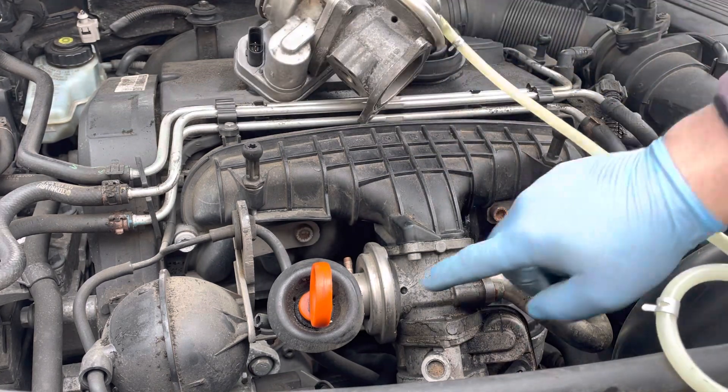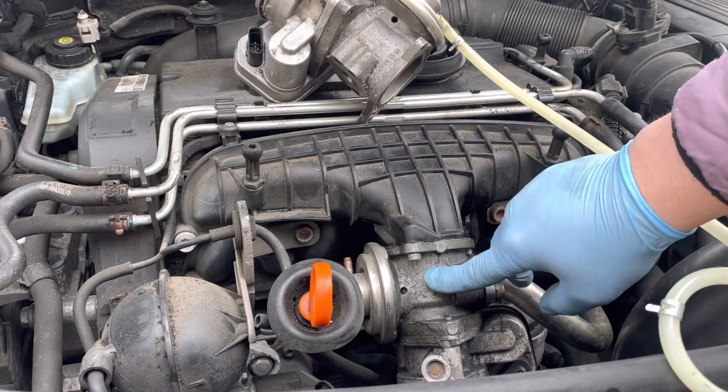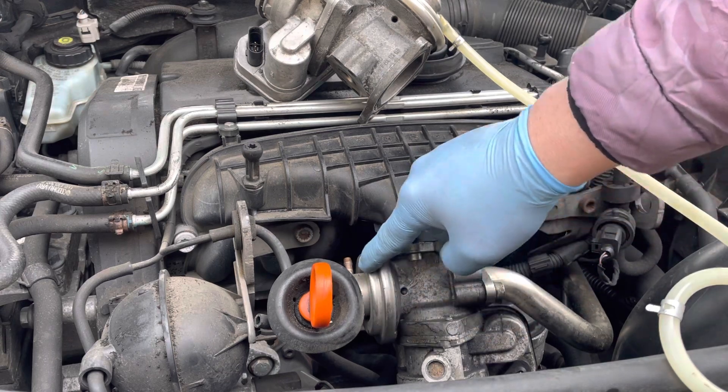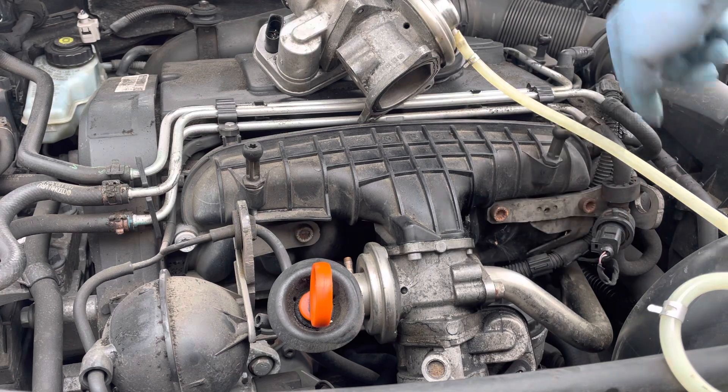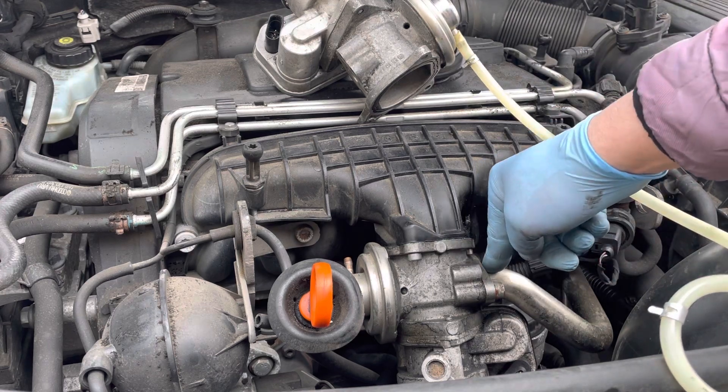What's not happening with the original one on the car is that the diaphragm isn't actually working, which means it isn't opening the valve. That's preventing the EGR gas from being sent back in and recirculated from the exhaust manifold.